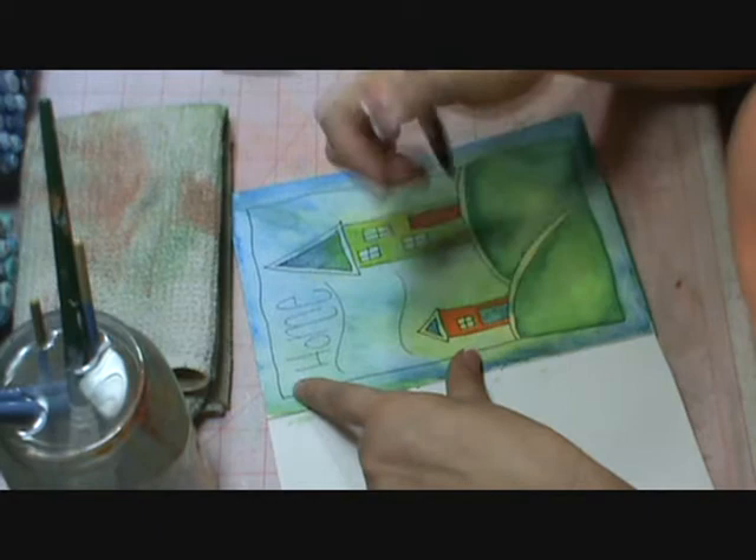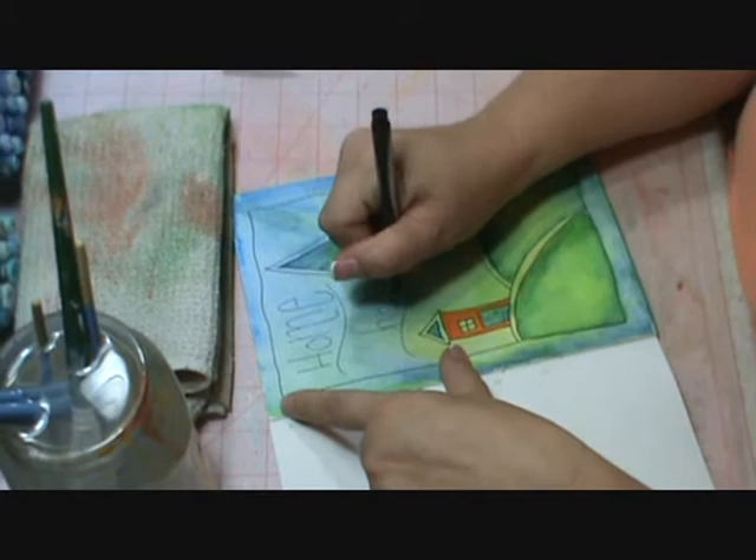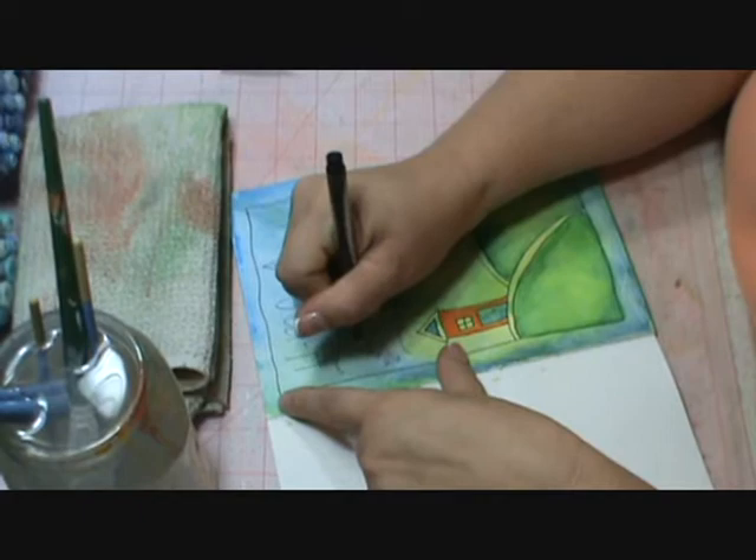So I was going to do Home Sweet Home. I'm going to do 'Home' over here kind of small because I'm going to fit in 'Sweet.' I'm just going to handwrite that. Okay, so that part is done.